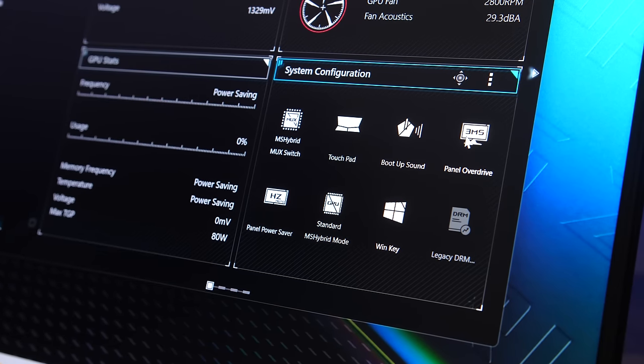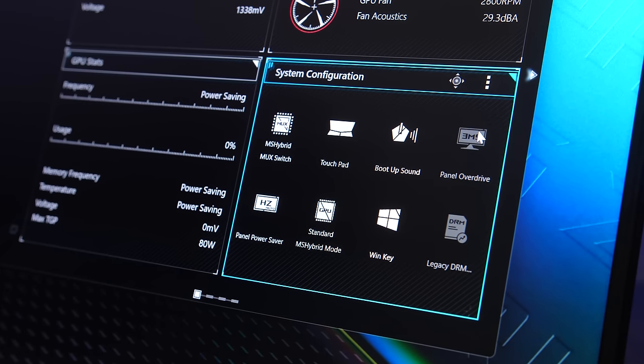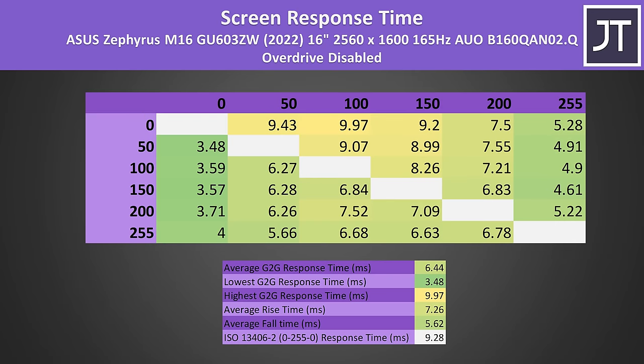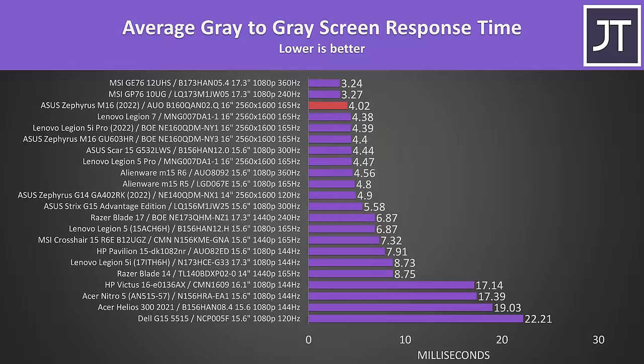The ASUS Armoury Crate software lets us enable or disable panel overdrive. With overdrive disabled we're looking at a 6.44ms average grey to grey response time, but with overdrive on, which is the default, this lowers to a faster 4ms, but at the expense of some overshoot and undershoot. It's a great result compared to other gaming laptops, and a little faster compared to last year's version of the M16 which used a different panel model despite being the same resolution and refresh rate.